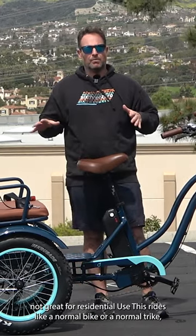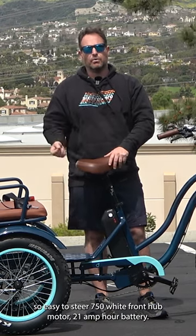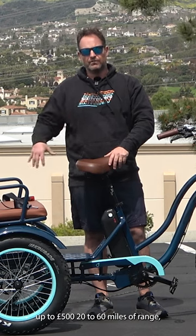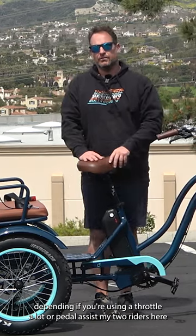This rides like a normal bike or a normal trike — so easy to steer. 750 watt front hub motor, 21 amp hour battery, speeds of 20 miles an hour, up to 500 pounds, 20 to 60 miles of range dependent on whether you're using the throttle a lot or pedal assist.